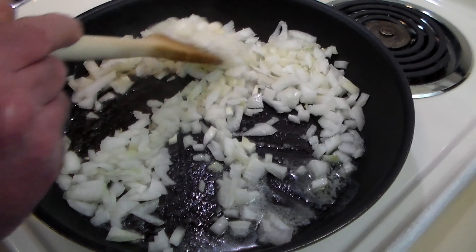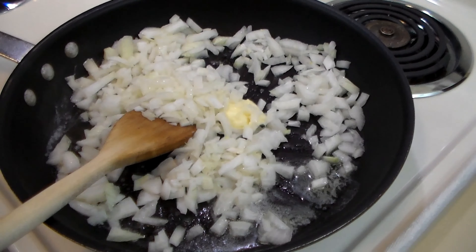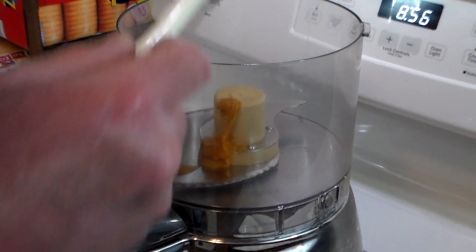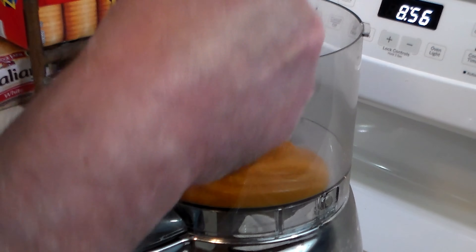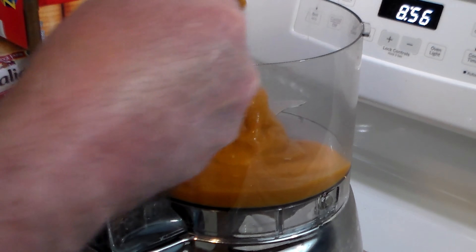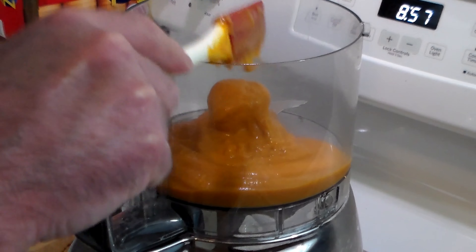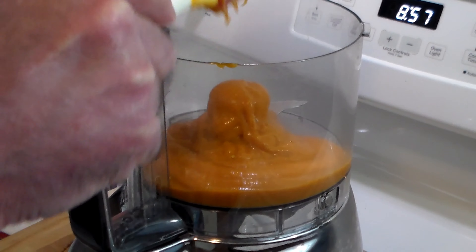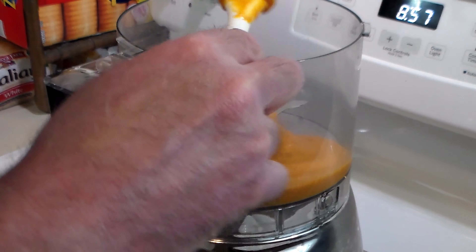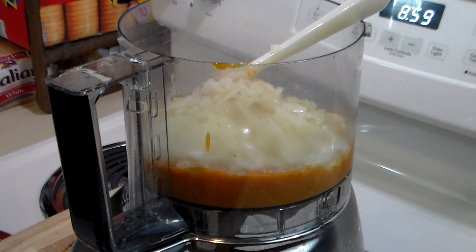Now we're going to sauté these onions in butter for a few minutes until they become soft and translucent. It's a testament to how good this dish is that 140 years later it's still hugely popular and absolutely delicious. I've been making this for years and why I haven't made a video earlier, I don't know.